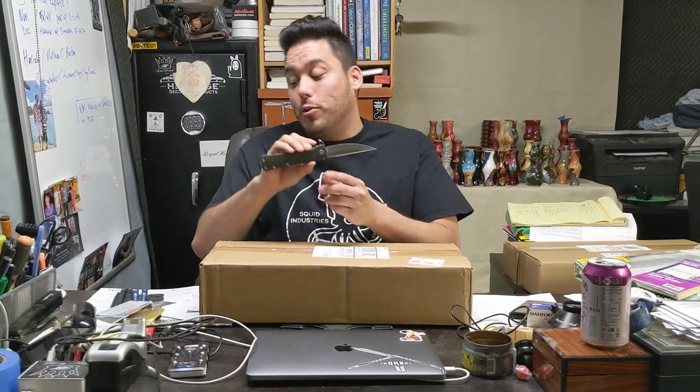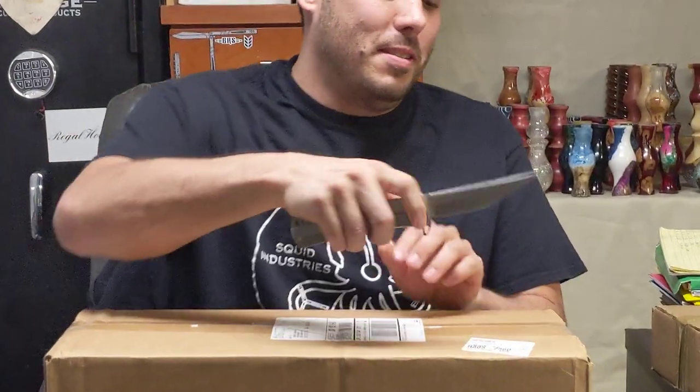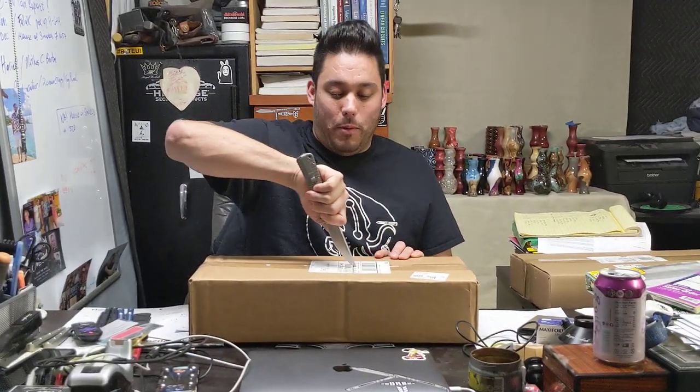Hey guys, George Johnson here. Never done a video before, but I want to talk about my Blade HQ sale stuff that I bought. They're Williams Blade Designs — they make some really cool Japanese-inspired knives, and you can probably tell by my background music. So let's see what we got.